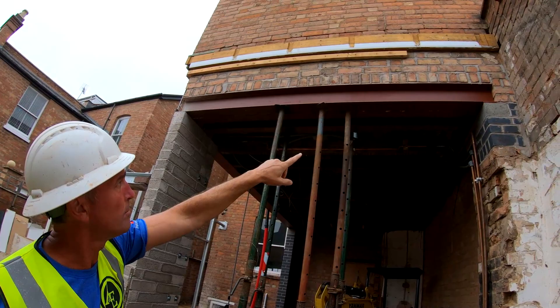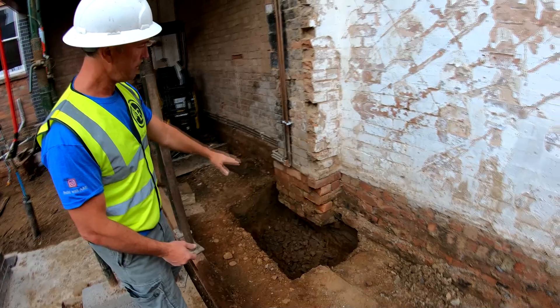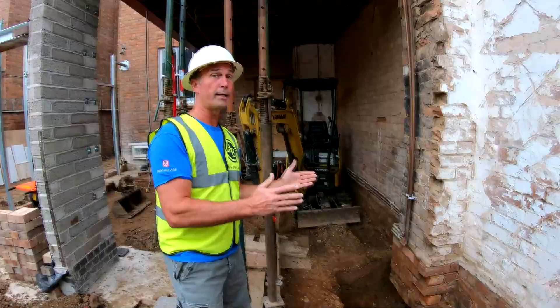What we found when we excavated the ground floor is that the footings for this pillar don't go deep enough. We contacted building control and they've said you need to underpin this section. So for safety, you're only allowed to excavate a meter wide.